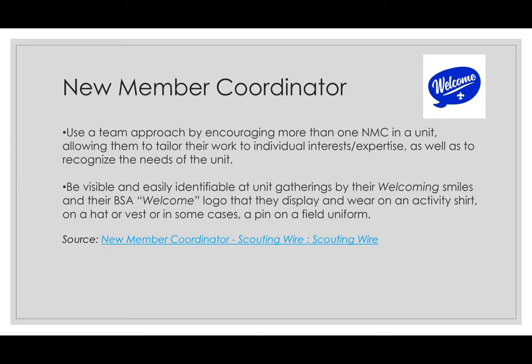This person should be very visible in the unit on a weekly basis and easily identifiable at unit gatherings by their welcoming smiles and the BSA welcome logo, which you see in the right-hand corner of the screen — that is downloadable as well. They can display the logo on a welcome table and also wear it, maybe as a pin or on a sticky name tag, printed as stickers worn on your field uniform, casual clothing, or your Class A uniform if you prefer.